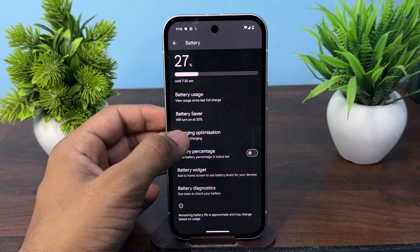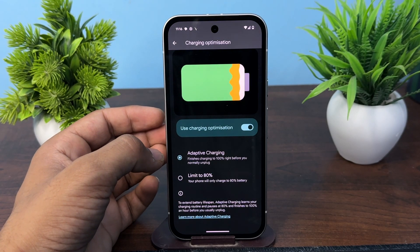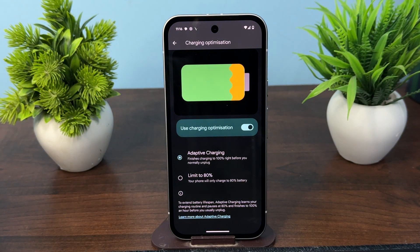here you will see the charging optimization, and here you will see the adaptive charging feature. It works by monitoring your daily charging habits and delaying the full charge of the phone when it detects you will be connected to power for extended periods.